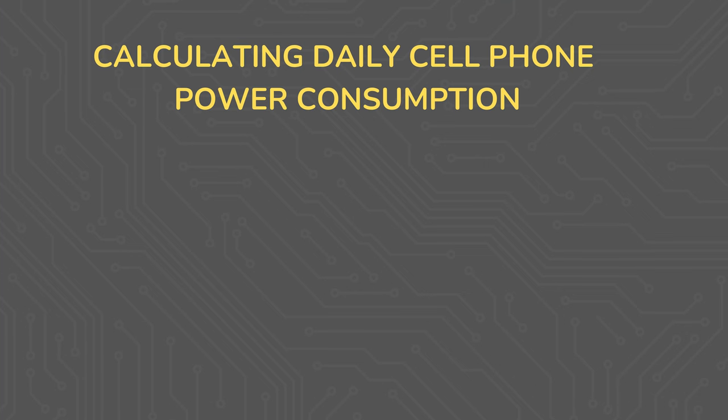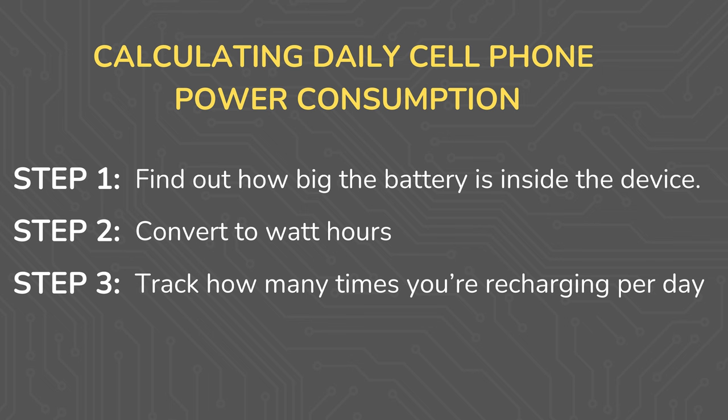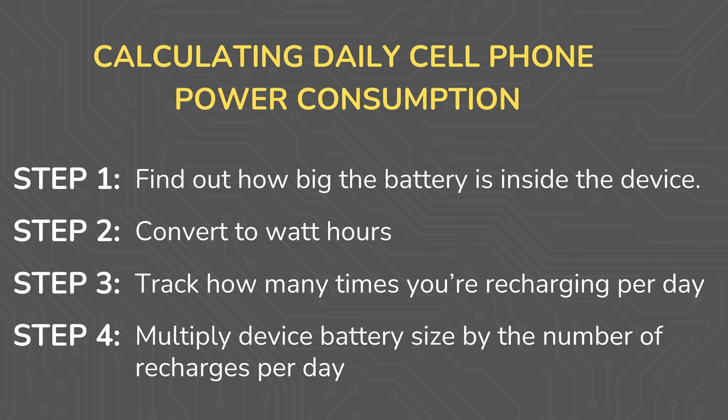So I came up with a better and more predictable plan for power estimation. Here's what we're going to do: figure out how big the battery is inside the device, convert that to watt hours as necessary, figure out how many times per day we're going to be recharging the device, and then multiply the device's battery size times the number of times that we recharge the battery per day.